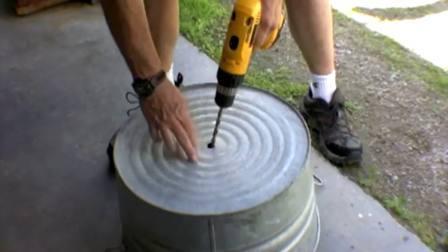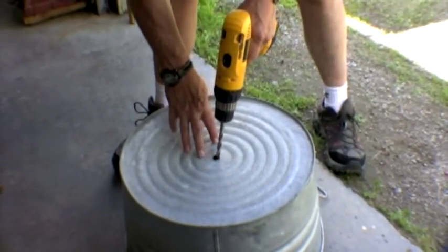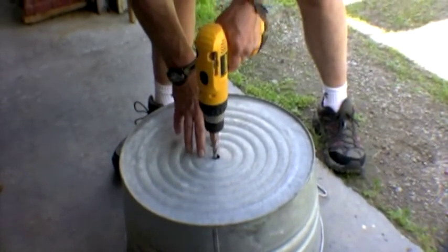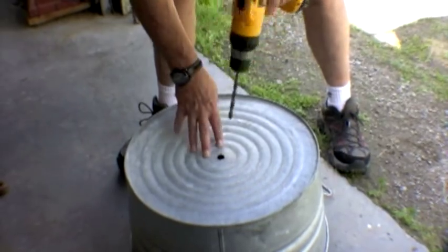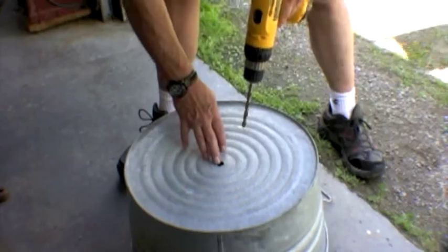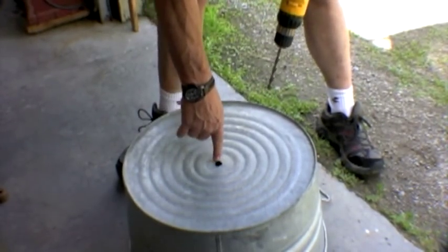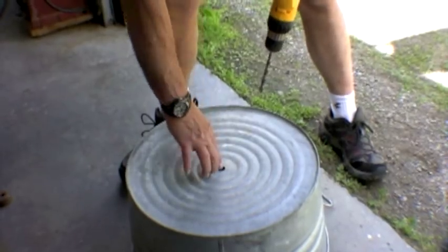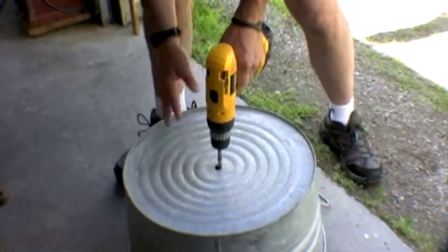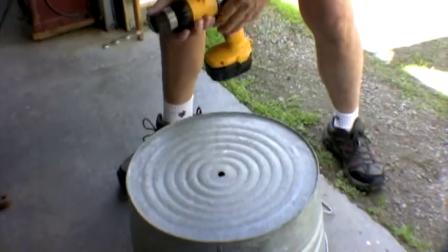You want to make sure you find the middle of the tub. These things have ridges in the bottom for support. Get right in the middle and make a hole — make sure it's large enough for the hardware. You can see why you can't just put the line through and tie a knot; it'll just snap right off.